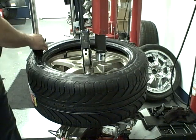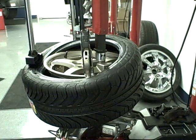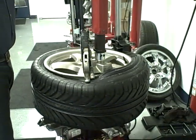Mounting is made much easier using the Roboarm. Simply press down on the side wall of the tire with the Roboarm, and it will rotate with the tire.